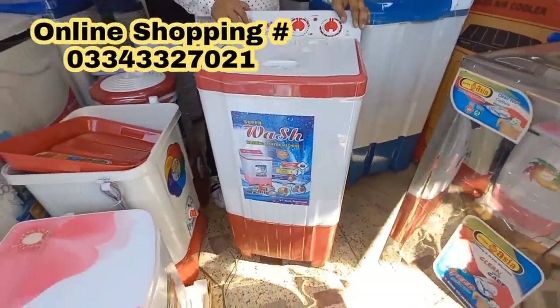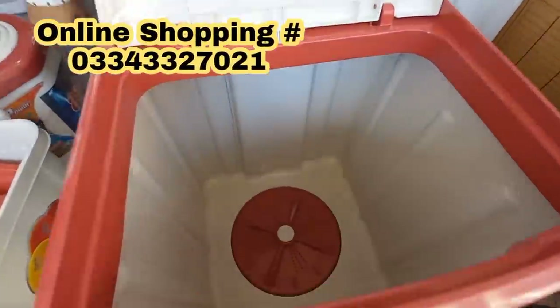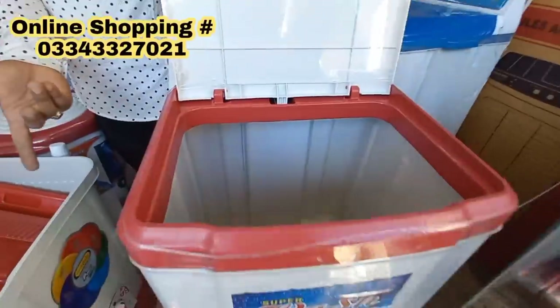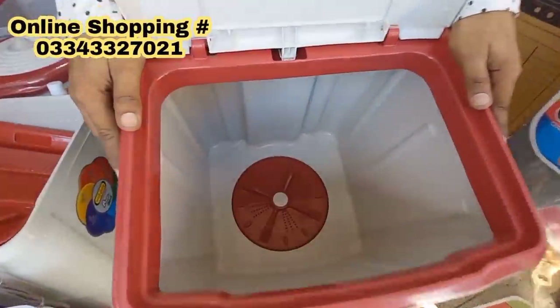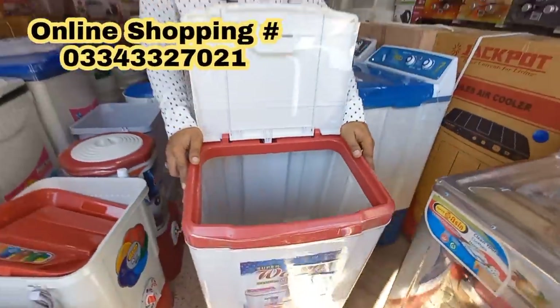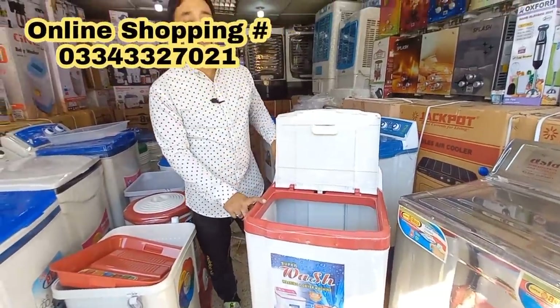This is the same model in the baby range — a 6 kg model. This is 7 kg. This is the best. These models are easily sold. The price is 9,500.